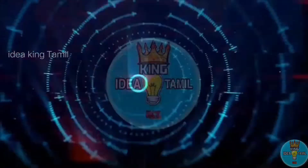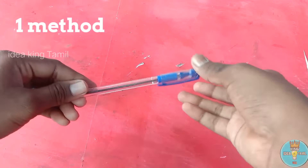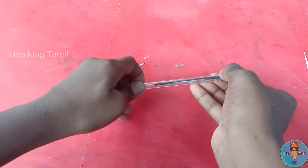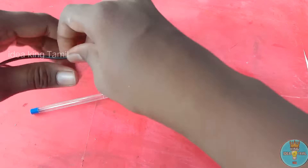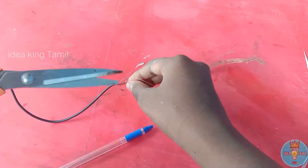If you want to use the pen, we will remove the pen and leave it to the main part. It will remove the pen to the copper wire. We will cut it with copper.